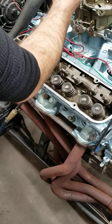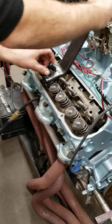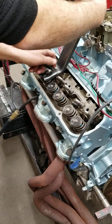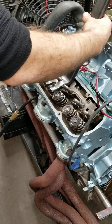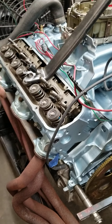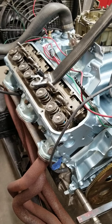A lot of guys don't want to do this — they say it's too much of a pain in the butt. But as you can see, it's not that difficult with the right tools. It takes roughly about an hour, hour and a half to put all the valve springs back in, go back through, and readjust all the valves.